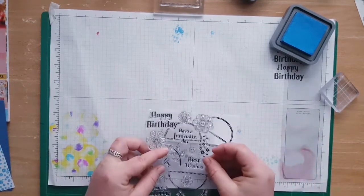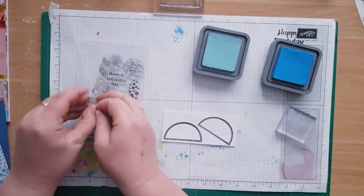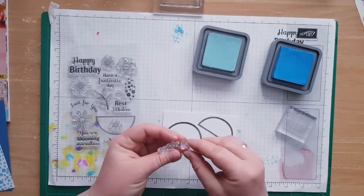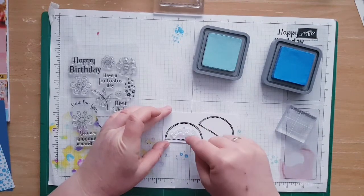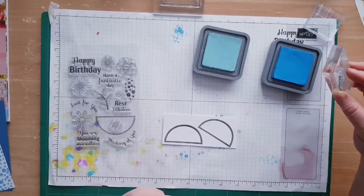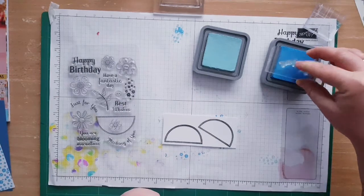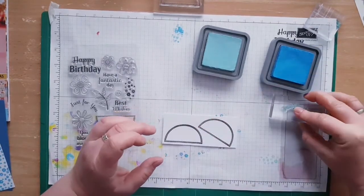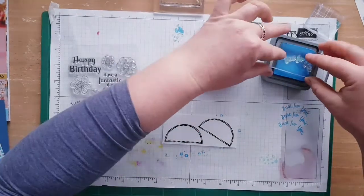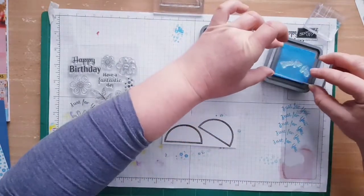I'm going to use the sentiment 'Just for You' and then 'Have a Fantastic Day,' and I'm going to use those two blues. So this one is going to go this way and this one is going to go all the way to the bottom of my page. The bottom of the page is dark blue, so we're going to do 'Just for You' in dark blue. Oh wait, this is my first time using this stamp, so I need to try if it's going to fit. That's it — not the best, but better than nothing.